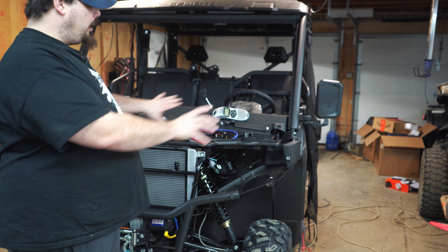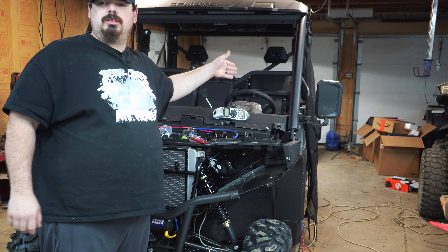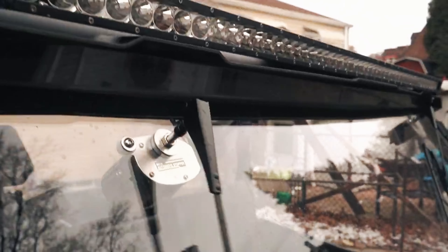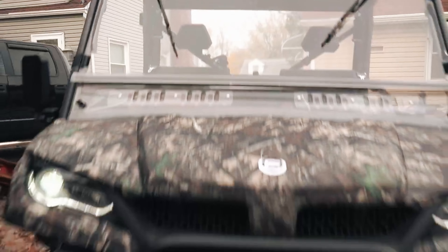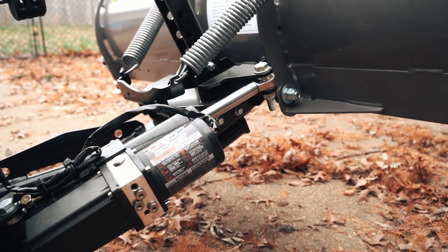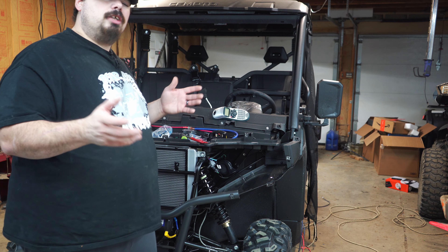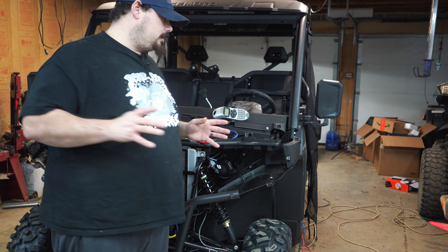Now I'm going to work on wiring and getting this front end put back together, then show you the turn signals in action up front. I probably won't be able to show you the turn signals in the rear, but I'll play a clip for you. You've seen what we did on that U-Force — you can do that, or do what I did, which is a little more complicated. I'm going to tidy up some wires and we'll show you the end result.